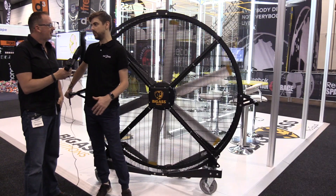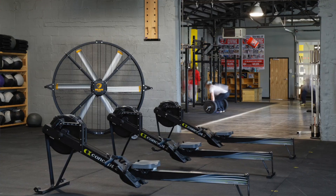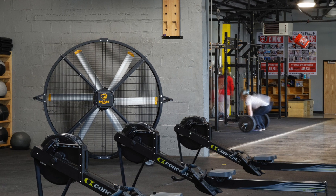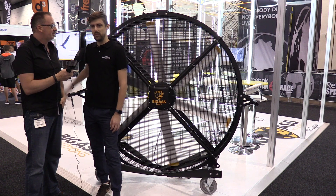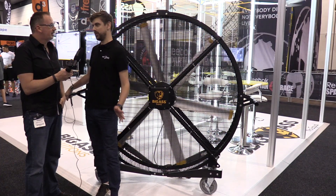The good thing about that is it'll fit through a regular door height. We designed this one with gyms in mind. We launched it at the CrossFit Games over in the US and the X Games as well, and the response has been crazy. We now have them here in Australia in our Brisbane warehouse, distributing all across Australia, and the response at the show here has just been phenomenal.